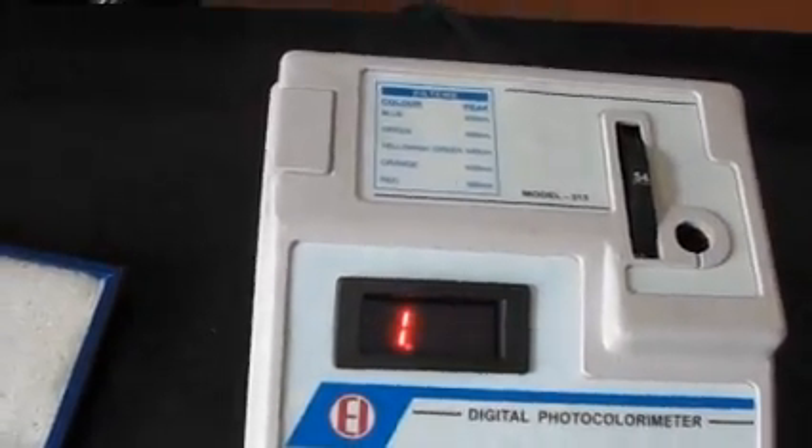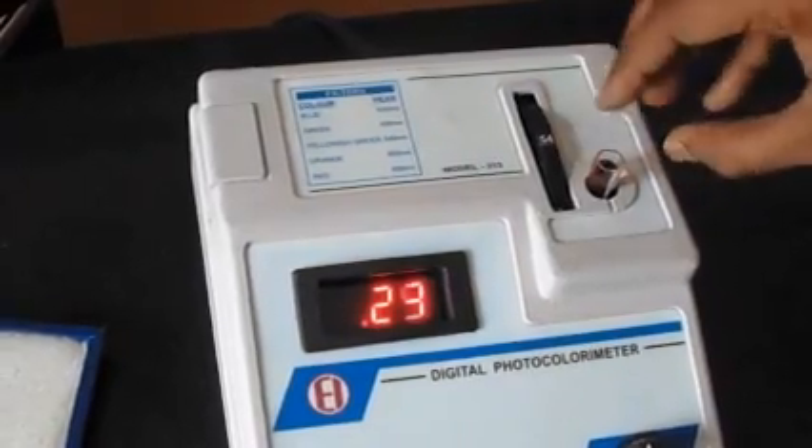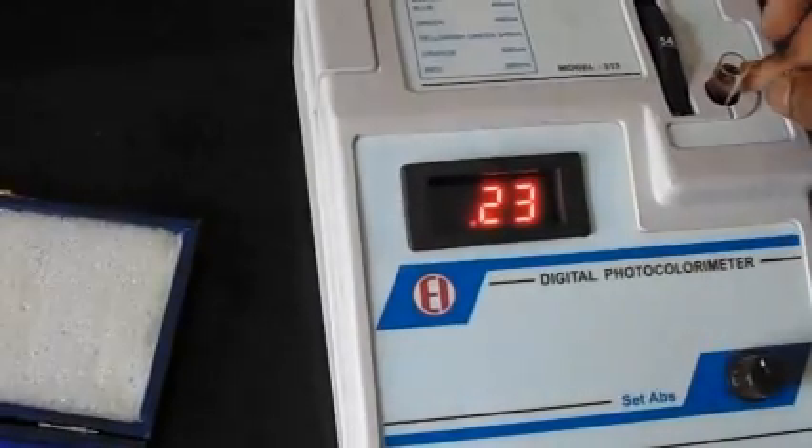Now check another sample. In this test tube we have a red solution — cobalt chloride. We will get the absorbance directly on the screen. This reads 0.23, meaning this solution has an absorbance of 0.23.